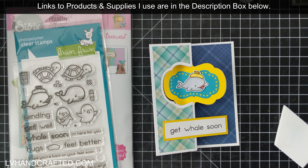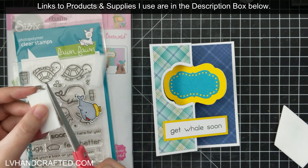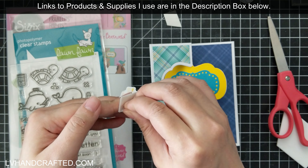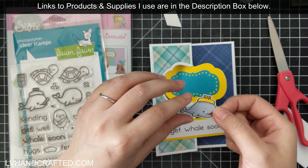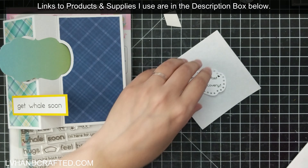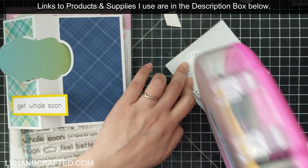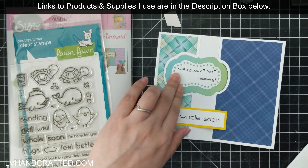My whale is all colored up. I used my Ohuhu water-based markers — the ones with a real brush tip. I'm attaching the whale with just a little bit of low-profile foam, only one millimeter thick, so this will probably go through the mail just fine without any extra postage.